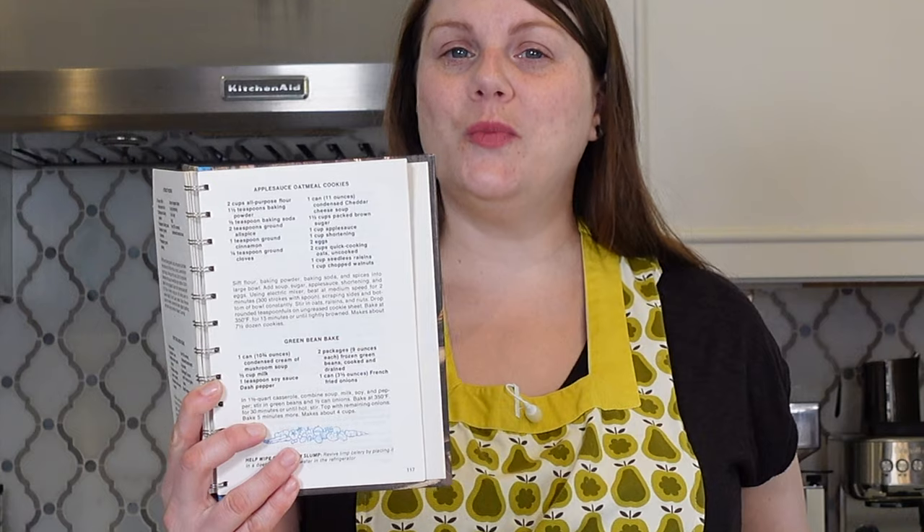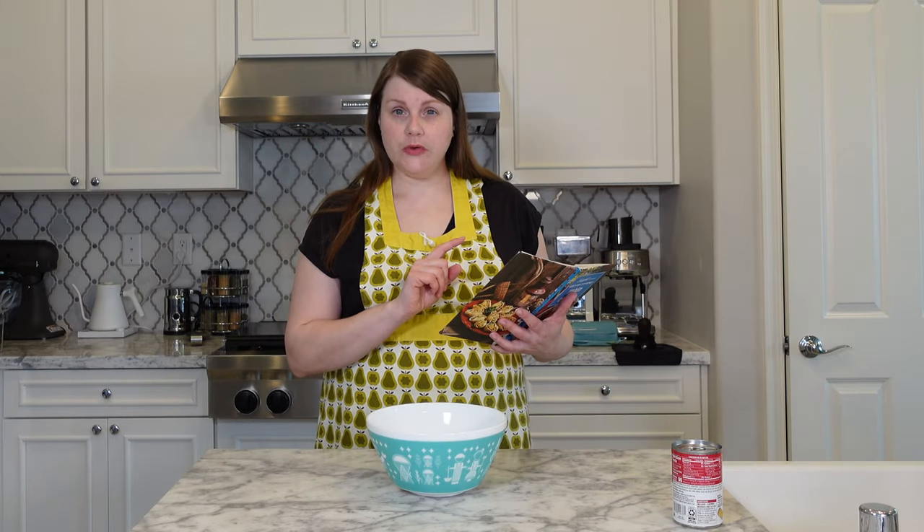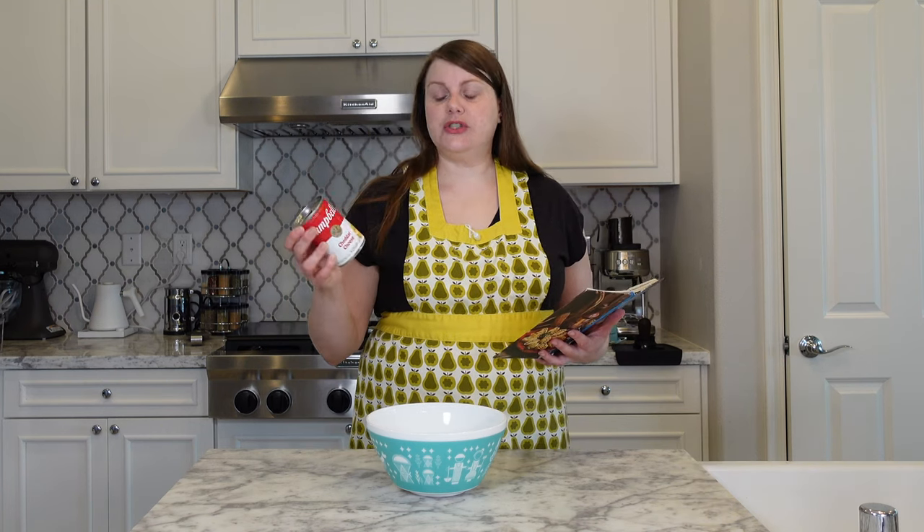I went through several of the recipes as I normally do in my book reviews, and there was one very special recipe that came up: Applesauce Oatmeal Cookies. Sounds delightful. Sounds delicious. However, this is a canned soup cookbook, so this recipe has a can of cheddar cheese soup in it.